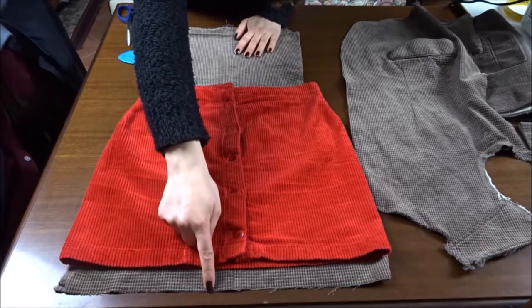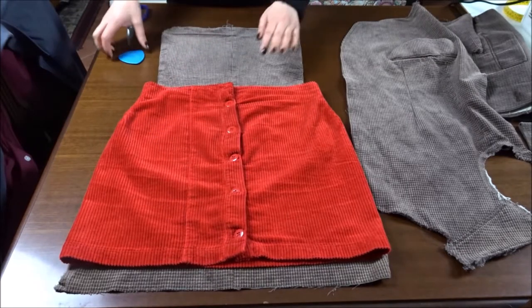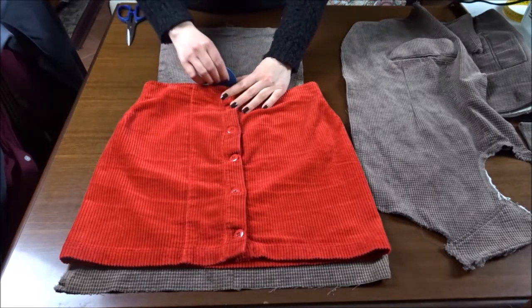Using a high-waist skirt that I own as a reference, I'm marking in the fabric the waistline, leaving 3 cm at the bottom for the seam allowance.